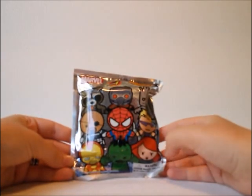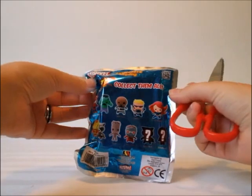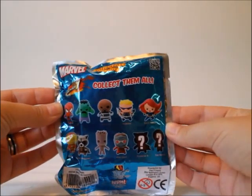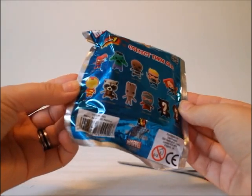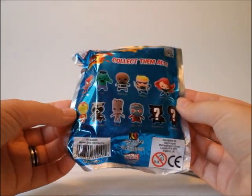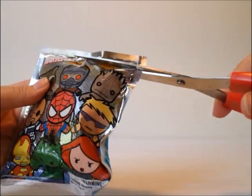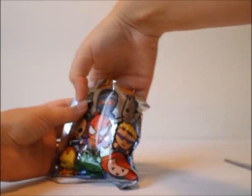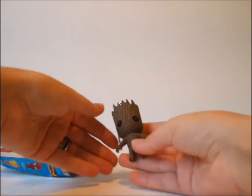I think we should start with these Marvel key rings. Let me get my scissors. I don't really know which one I want to get. Looking at the back, I really liked Hulk or Groot, or Black Widow or Iron Man — basically anyone is fine since I don't have anyone yet. I just hope I don't get a duplicate. And I got... I got Groot!